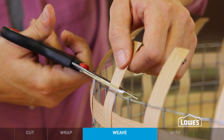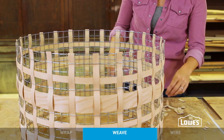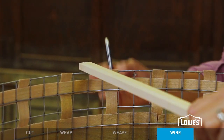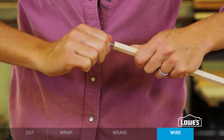With all your weaving done, trim the tails of the verticals to length. To help maintain the shape and provide a place to attach the shade to your light, measure and mark two square dowels. Drill holes in the ends and add screw eyes so you can attach the dowels to the shade.